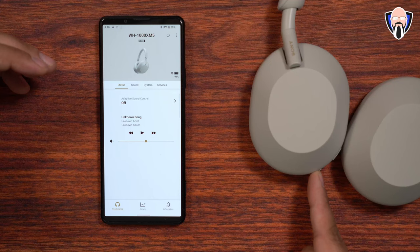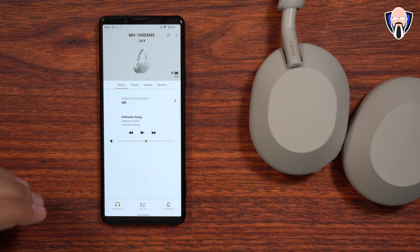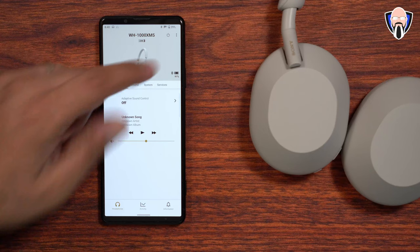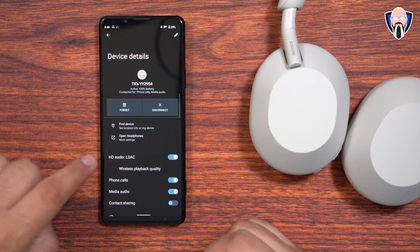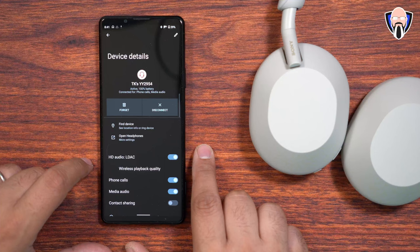From there you can connect to multiple devices. Note that LDAC does not work with multi-device connectivity — if you want LDAC, turn it on and it disables that function. You'll want to turn the multi-device feature back on in the app when switching between devices. In the app, under the first tab, you can see the device is connected via Bluetooth and showing 91% battery. Also make sure to jump into Bluetooth settings and enable HD Audio/LDAC — on the Xperia Pro I it was on by default, but on my Samsung it wasn't.